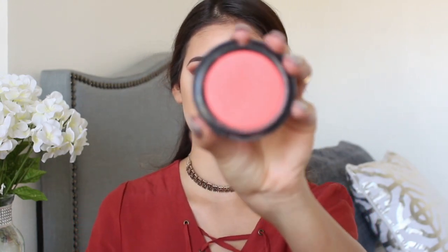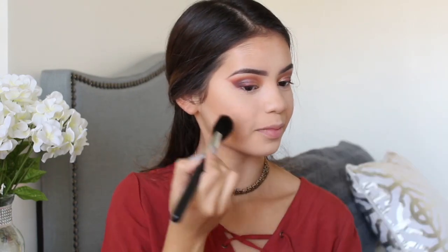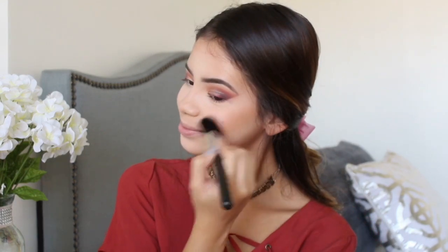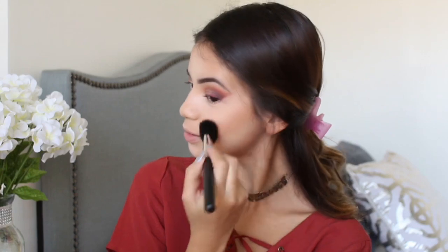For blush I'm going to use the MAC Blush in N220, the one I usually use. It's really pink but I don't use much of it — I just tap out the excess and apply it on the apples of my cheeks. It made my pimples stand out a little more, which I love.